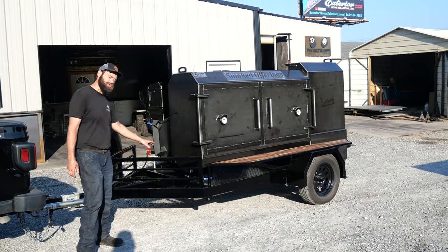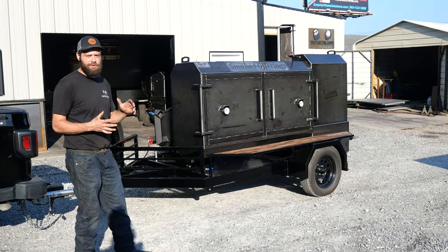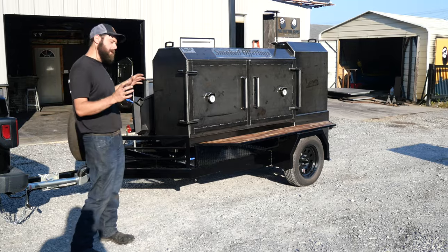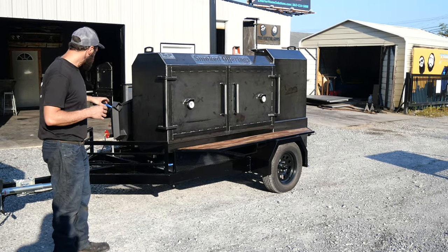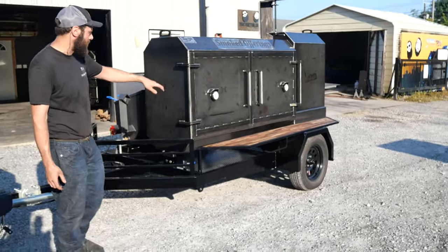Now, this is built on our trailer package. Got a 3,500-pound single axle. Guys, we build all of our trailers in-house. We build them around your setup. So figure out the setup you want and we will build the trailer around it. He's got a little wood storage up here, propane tank mount. We'll get to the backside later.